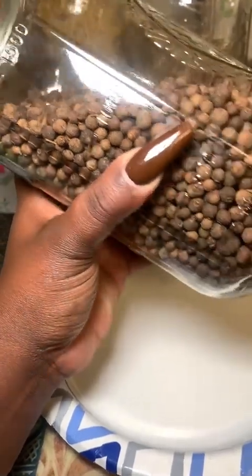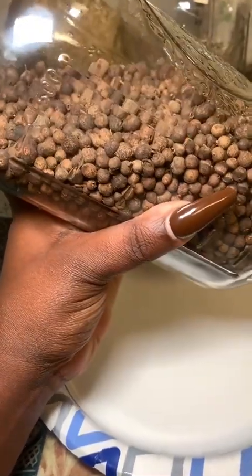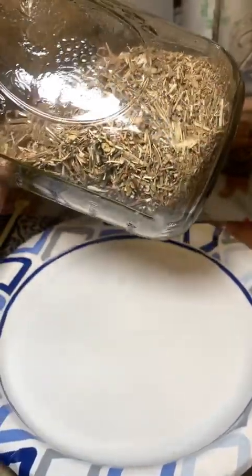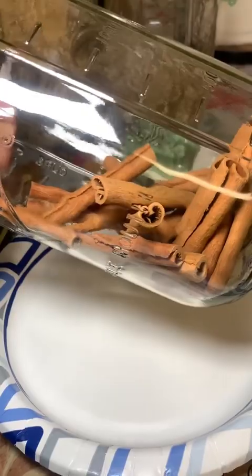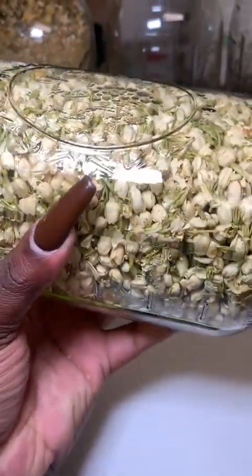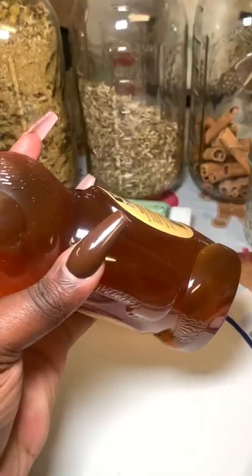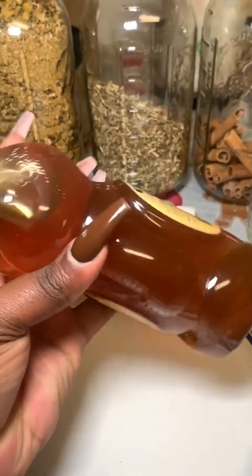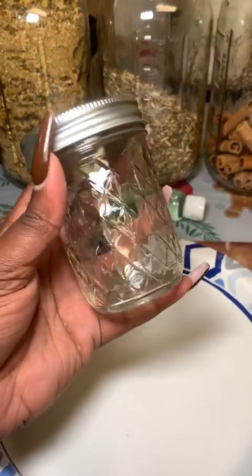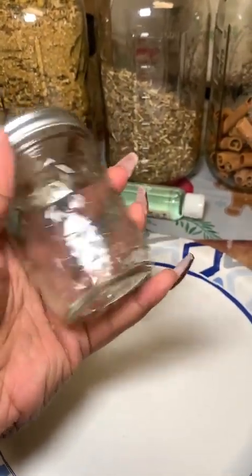You'll need allspice, some chamomile, some vervain, a few cinnamon sticks, some jasmine flowers, honey, and a nice jar with a really good sealed lid.